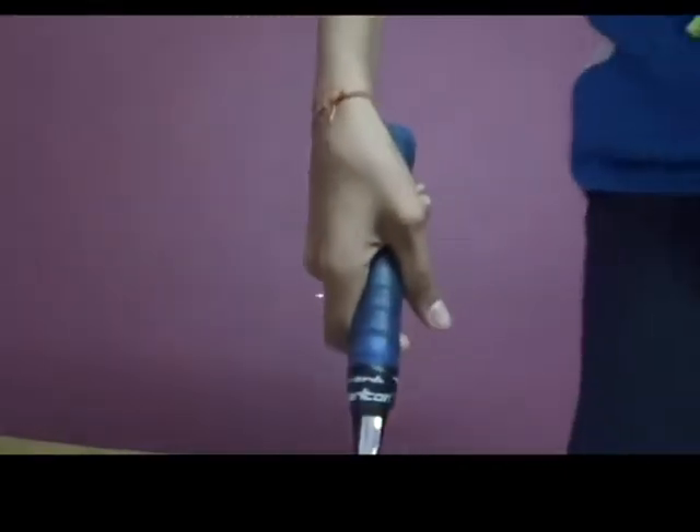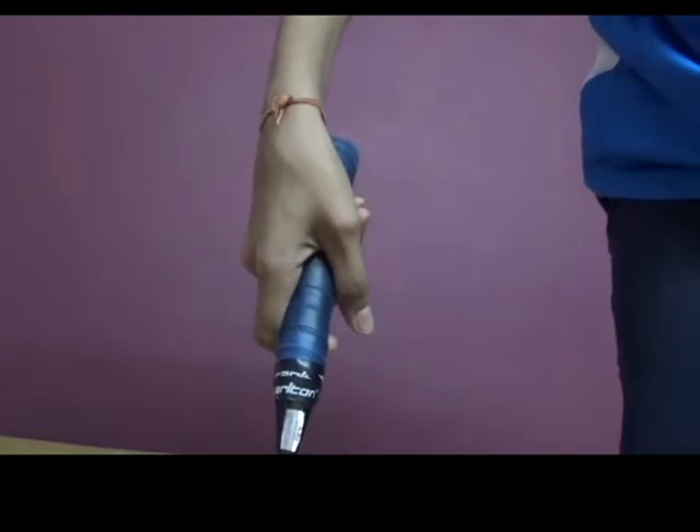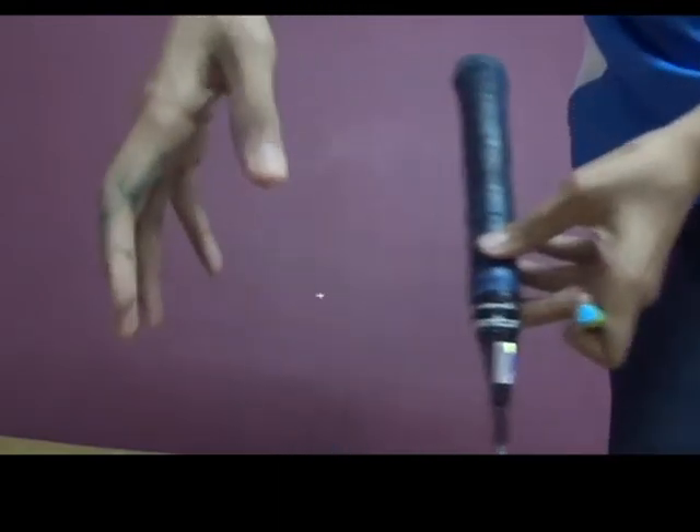Hey guys, welcome to this video. In this video I will teach you how to hold a racket. So let's start. Remember how you shake a person's hand — you shake like this.